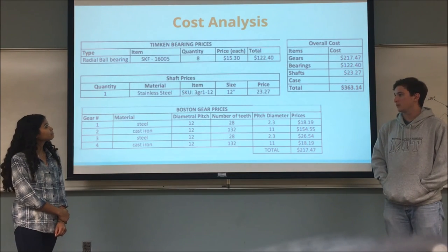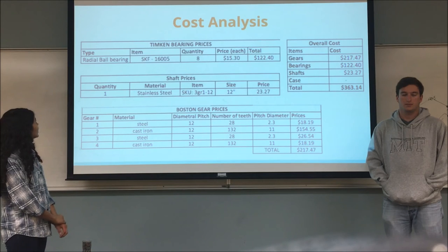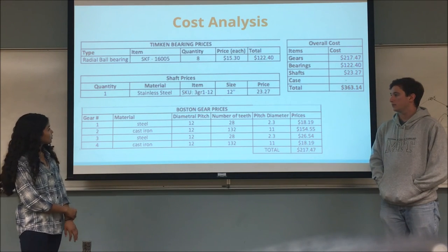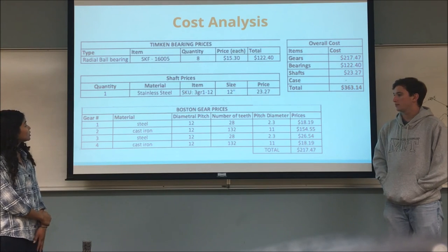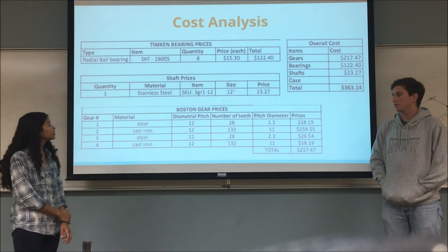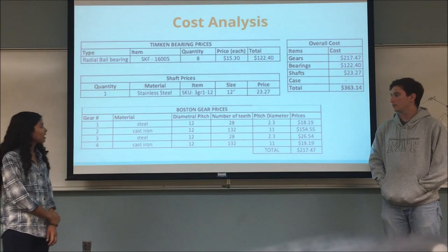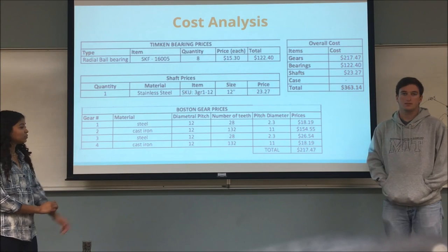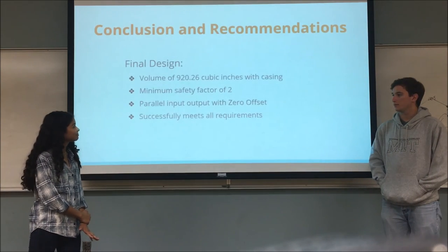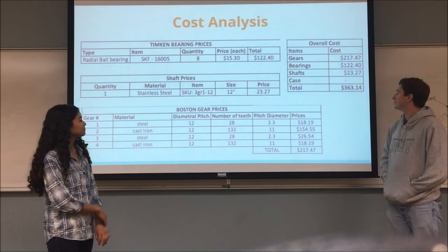We performed a cost analysis for our design. We used eight ball bearings, one shaft, and four different gears. For bearings we used the Timken bearing catalog, for the shaft we used Speedy Metals online, and for gears we used the Boston Gear catalog. Our overall cost was $363 in total.